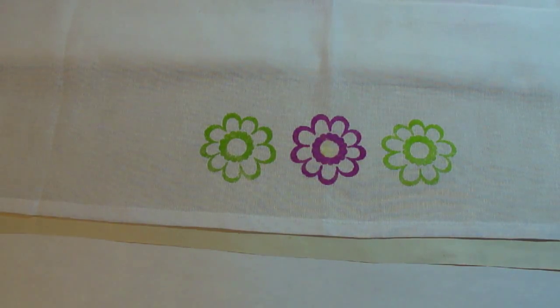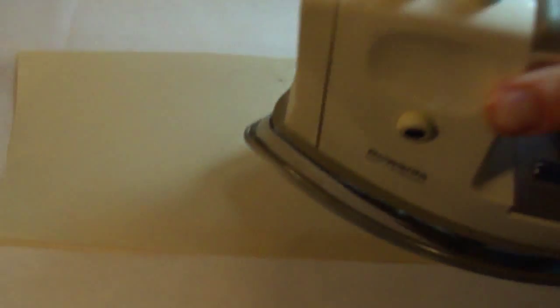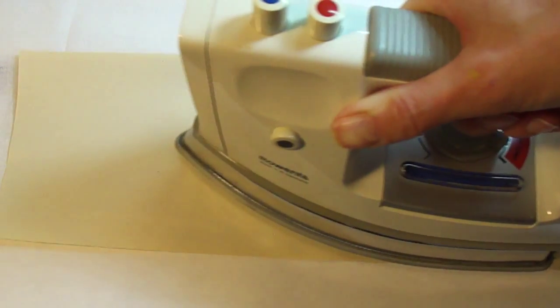To make the ink permanent, you'll want to heat set it with an iron, so I'm placing a clean piece of paper on top and then ironing my images.